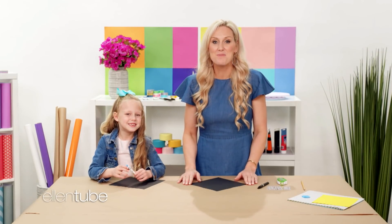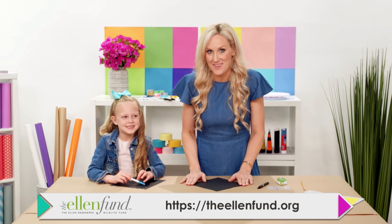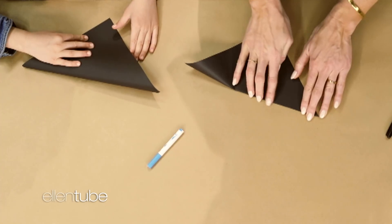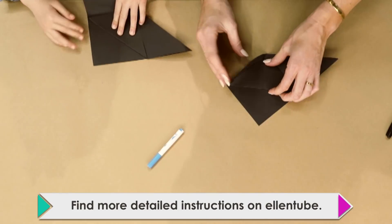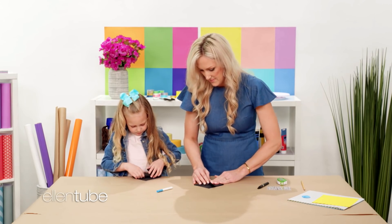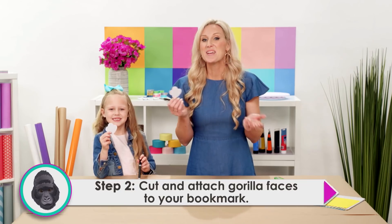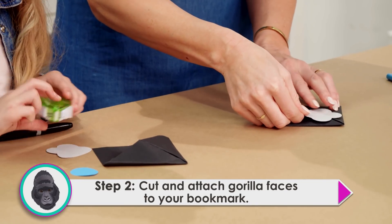Our final craft is inspired by Ellen's love for gorillas. We're gonna make gorilla bookmarks. Our first step is to fold the paper. We're gonna do corner to corner, just like that. And then we're gonna do these corners, and then we're gonna fold this in. Fold this one in. That's gonna give us a really nice bookmark. We cut some gorilla faces out and we're just going to attach them to our gorilla bookmarks.